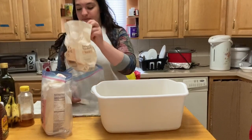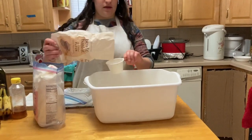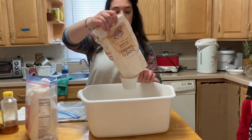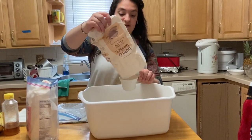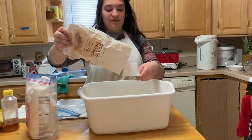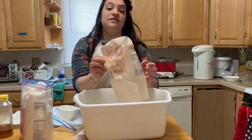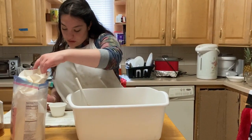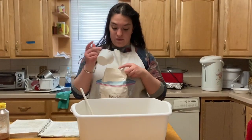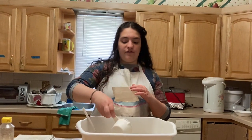We're adding some whole wheat flour because it tastes better. We don't have that much, so it's mostly going to be regular flour. You can make it all whole wheat, mostly whole wheat, or mostly not — whatever you want. It tastes best with a mix of both, in my opinion. We need a total of three-quarters of a bag of flour over the whole baking process, so we add enough now to knead the dough and then add more as needed.